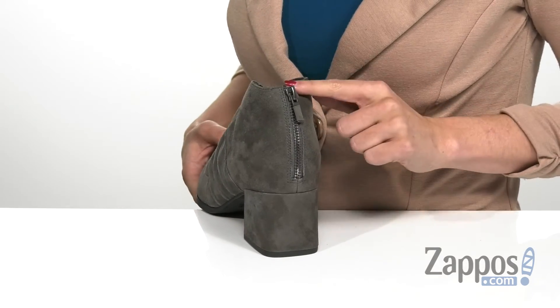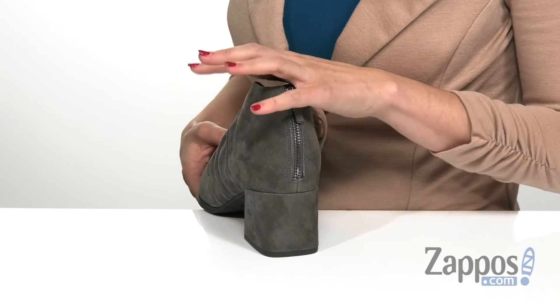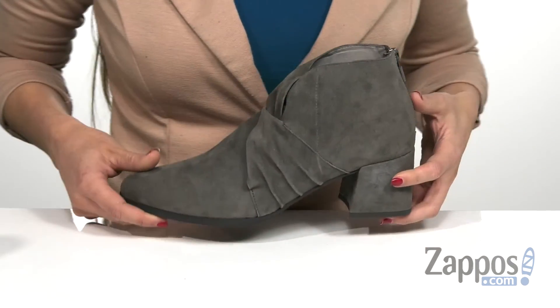There is a functional zipper here on the back so on and off is going to be really easy with this ankle boot, and that's all on top of a durable leather outsole. Be fashion forward in this cute style by Eileen Fisher.